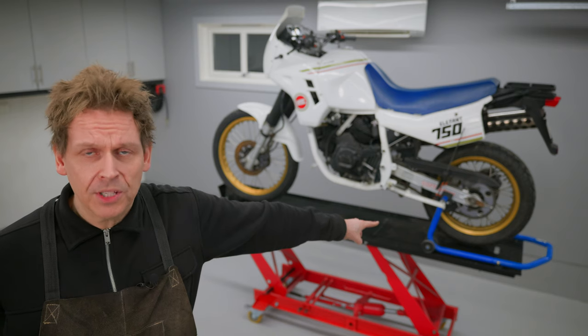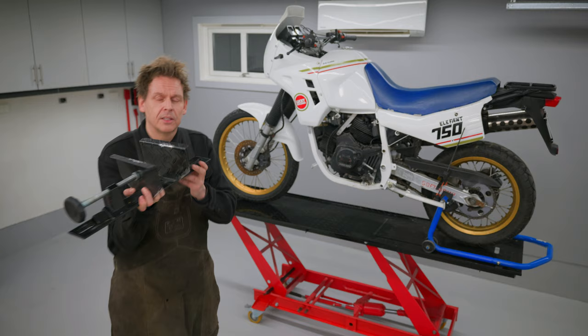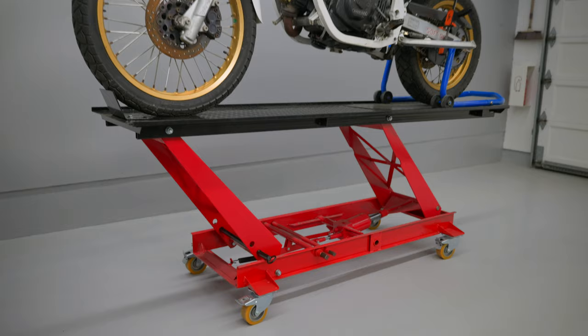This is my motorcycle lift table and I've been quite satisfied with it, except for this wheel chuck that was included — it's just not made well enough. It doesn't support the tire to hold the bike.